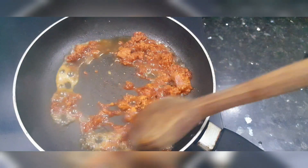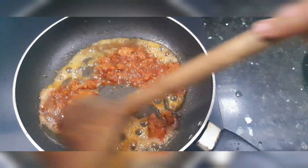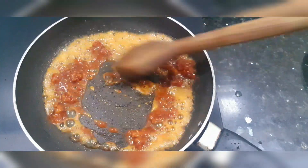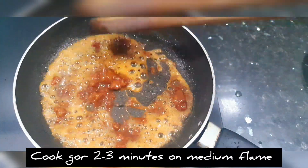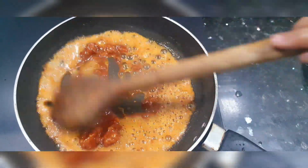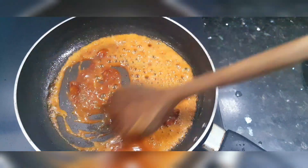We will heat this in medium flame, continuing the cooking process. We will cook it for 2 to 3 minutes on medium flame so that when we add the makhana, the coating will be good and crispy.